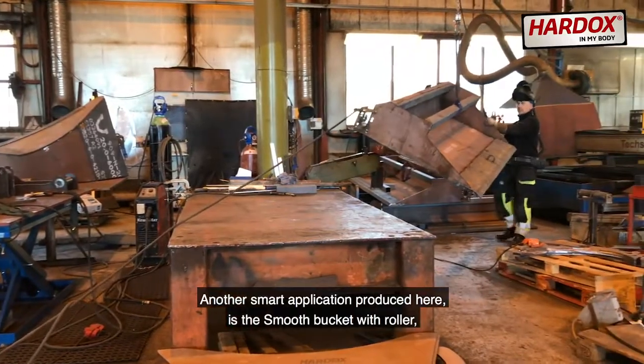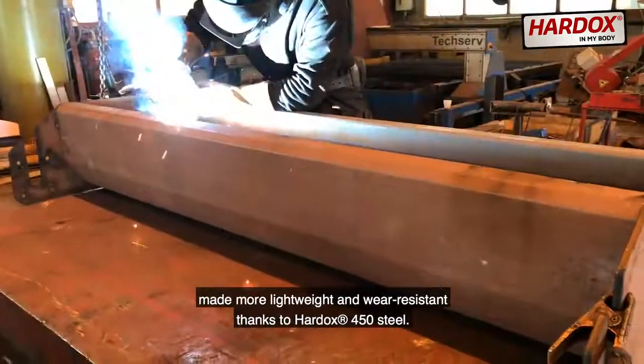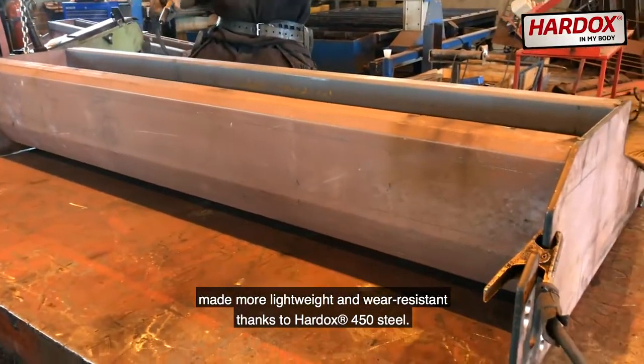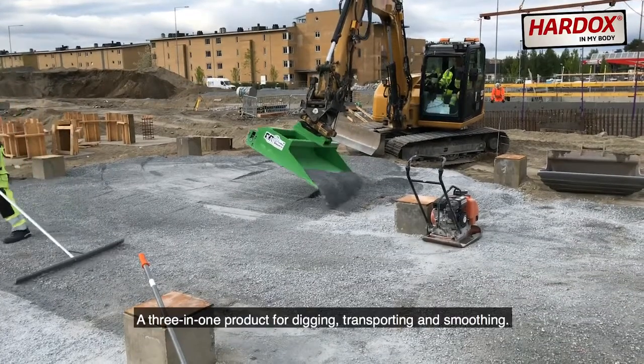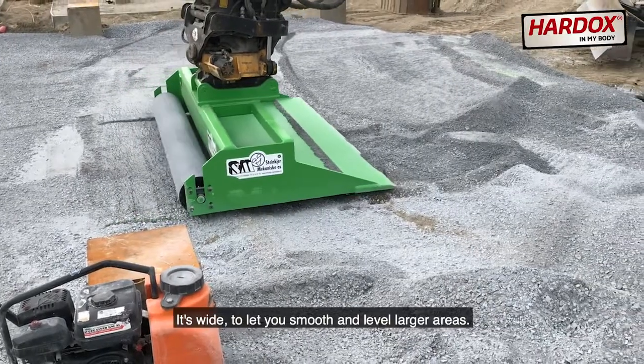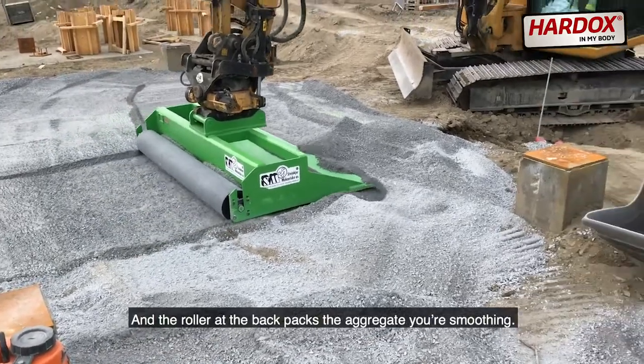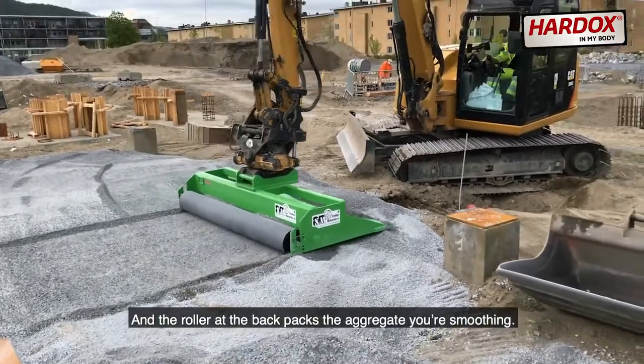Another smart application produced here is the Smooth Bucket with Roller, made more lightweight and wear resistant thanks to Hardox 450 Steel. A 3-in-1 product for digging, transporting and smoothing. It's wide to let you smooth and level larger areas, and the roller at the back packs the aggregate you're smoothing.